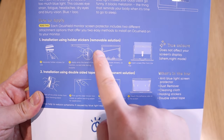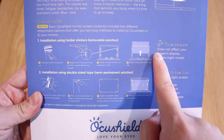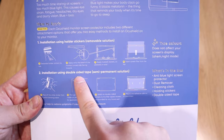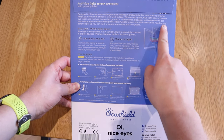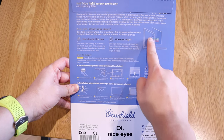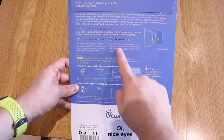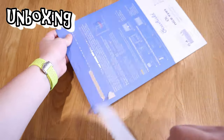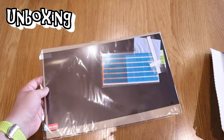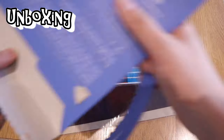On the backside of the package it shows two different methods for applying the screen to your monitor, along with a description. I'll pause and show you the description — please do check it out on the package. So let's get into the unboxing — here it goes!